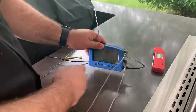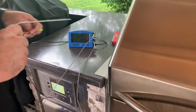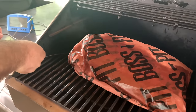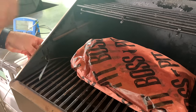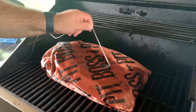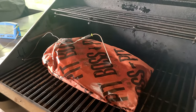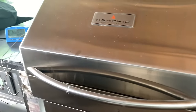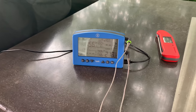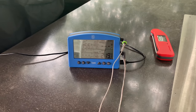We'll plug in probe port one — it says we're running at 74 degrees. The whole goal is to get the probe into the flat, about halfway through or so. Close her up and it's going to let us know exactly when it's time to pull. We're waiting for that to hit right around 200 degrees, then we'll test it for tenderness using the Thermapen and we're off to the races.